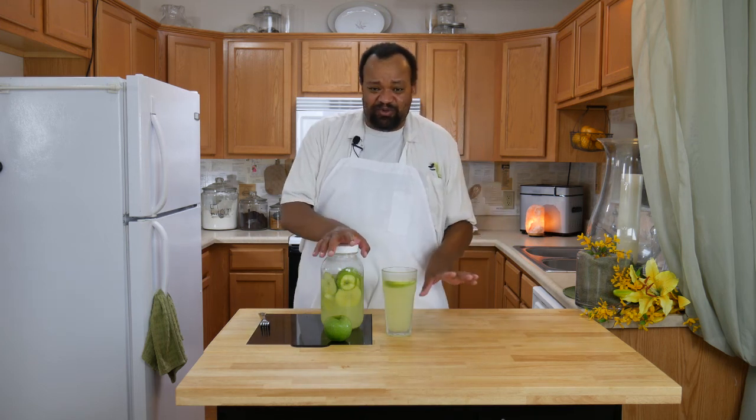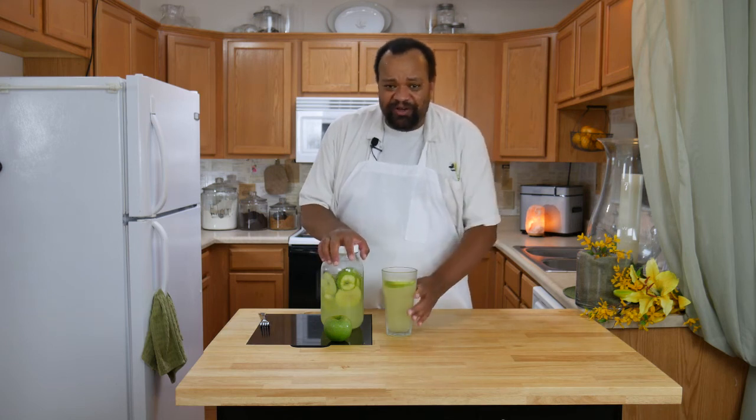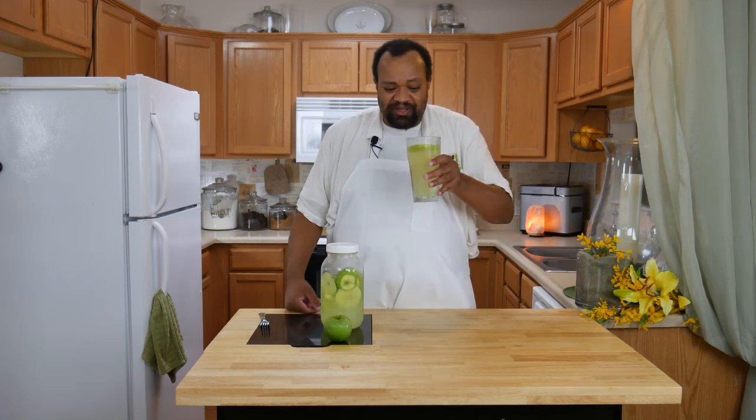You can leave the apple slices in for about six to eight hours, but after that, even though there is lemon in here, they do have a tendency to go a little strange — so I would strain them out. But if you're going to use this right away, go ahead and leave them in there and it makes a nice garnish.